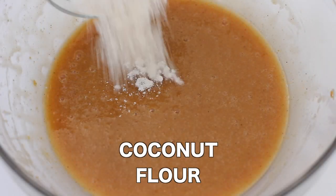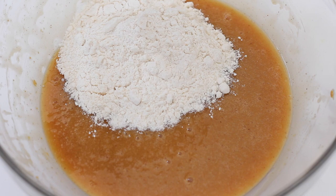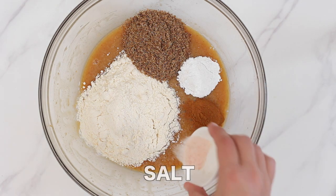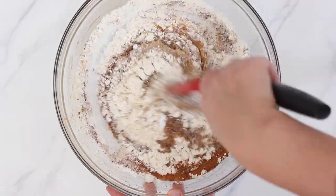Now we're adding the dry ingredients on top. First up, three quarter cup of coconut flour and then one quarter cup of flax meal. Two teaspoons of baking powder as a raising agent for our loaf. And then for flavorings, one teaspoon of cinnamon or pumpkin pie spice and half a teaspoon of salt.